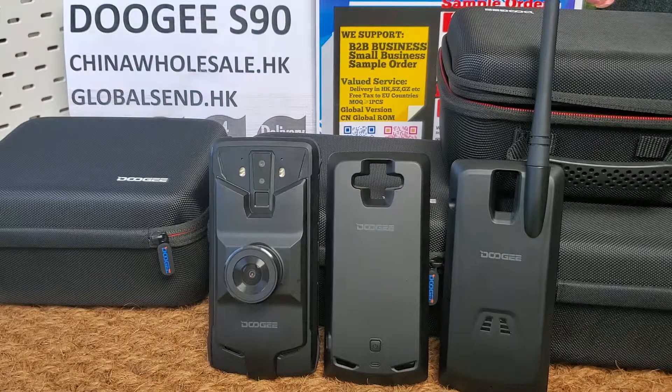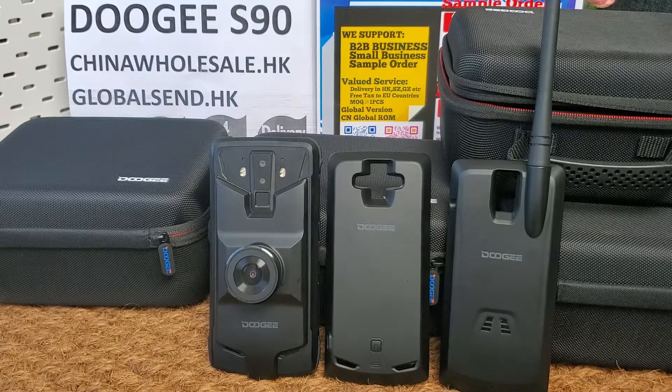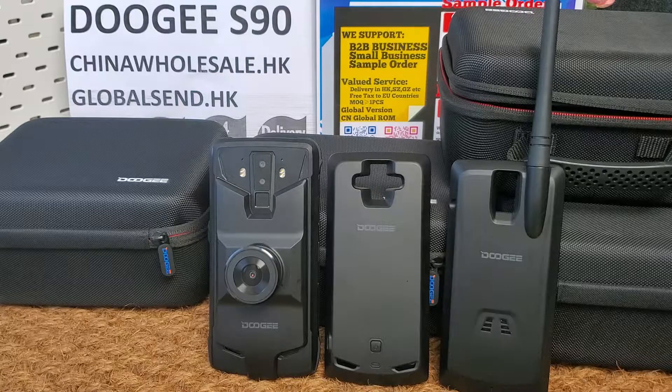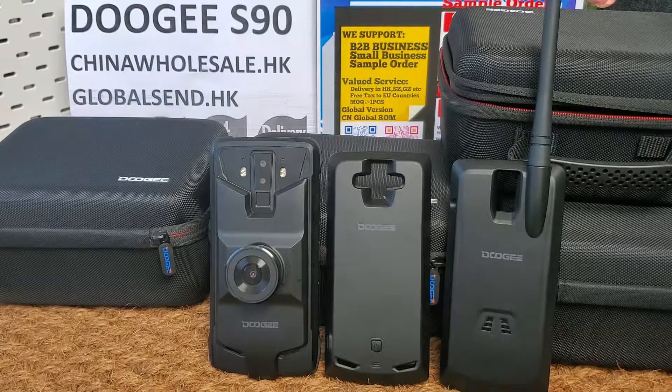The Dolce S9T features a 6.18-inch FHD+ display with Corning Gorilla Glass, 6GB RAM and 128GB storage. It supports microSD card up to 256GB. Its CPU is MTK P60, also known as MTK 6771, octa-core at 2.0GHz.